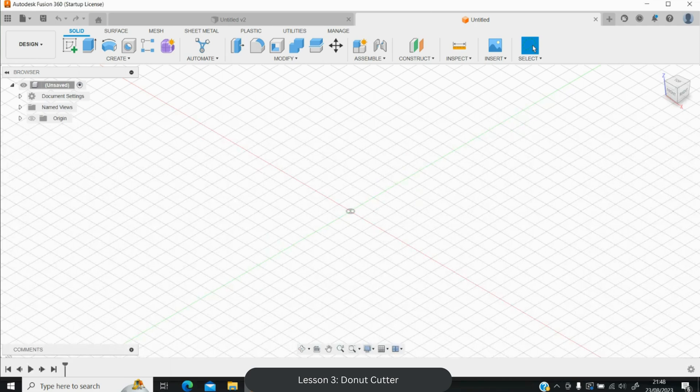Welcome back to lesson three on Fusion 360. In this lesson we're making donut cutters, which is the shape of the hole in the middle. A quick recap: lesson one covered offsets, extrude, and building walls; lesson two covered resizing and fillets. This lesson introduces the mirror tool, the bridge tool, and more on scaling. We'll create our own shape in Fusion and learn the foundations of making imprint cutters.